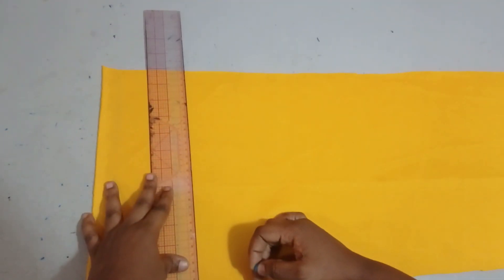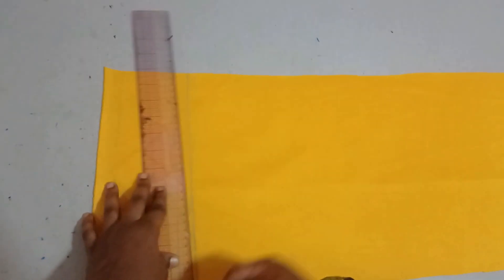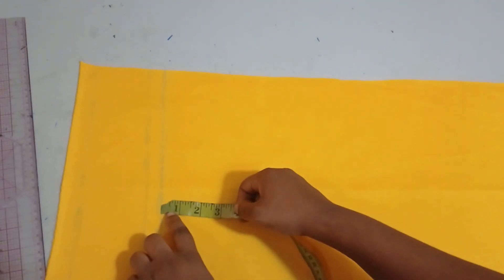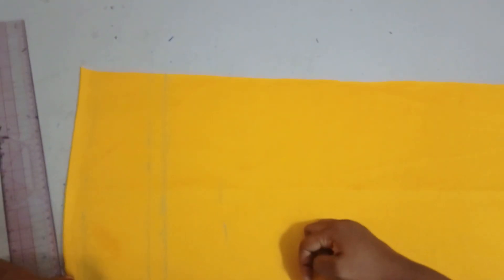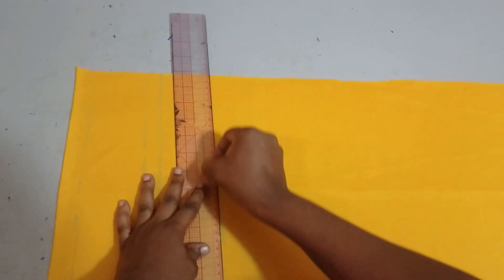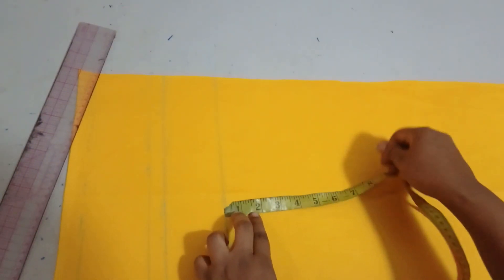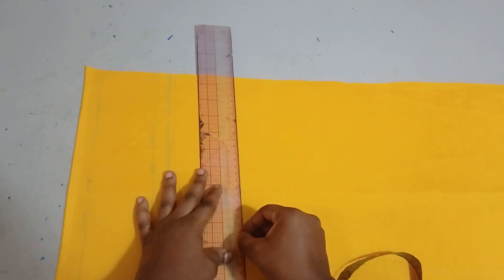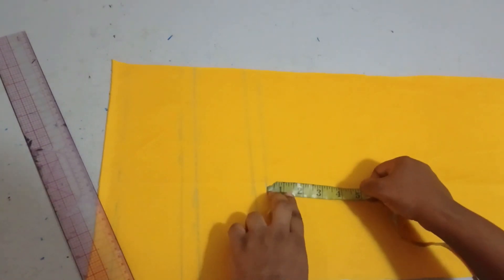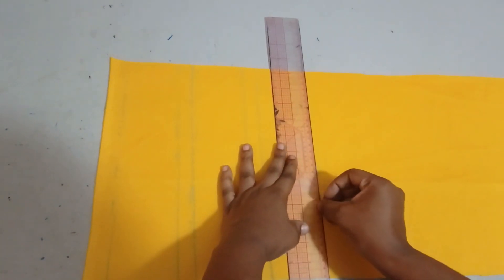I'll make my half-inch interval into a straight line. You can work with half inch or one inch depending on what you want. After the half inch, I'll take my tape rule again and mark three inches, then make that into a straight line. Then I'll mark the half-inch interval again, make it into a straight line, then mark my three inches again. That is how you keep marking it until you get to the end of your fabric.